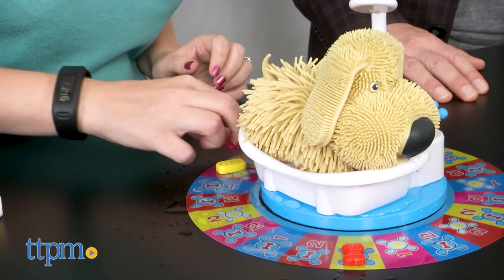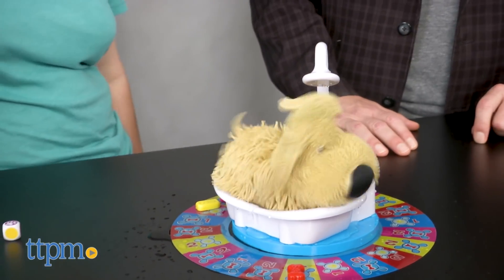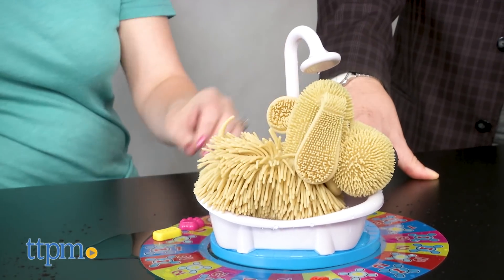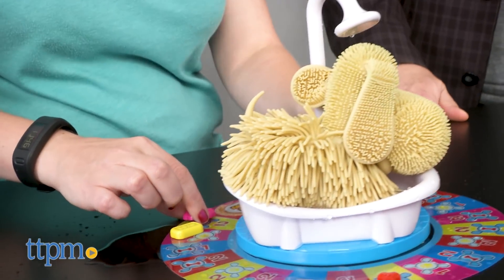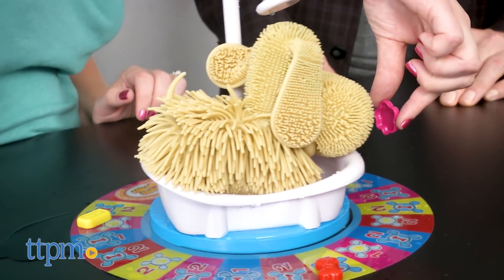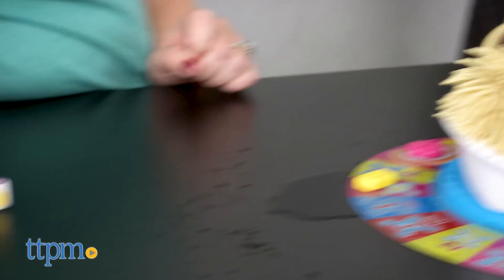If the dog starts shaking on your turn, turn the bone handle again to stop the shaking, move your token back to start, and pick up a disc with a matching symbol to your playing piece. If the dog shakes again on your turn and you already have the matching symbol disc, you can give it back in order to keep your game token where it is on the board.